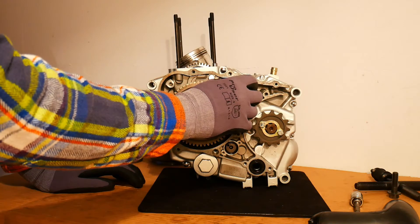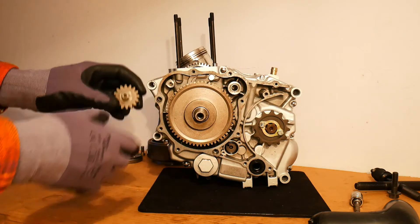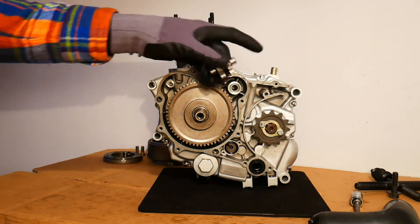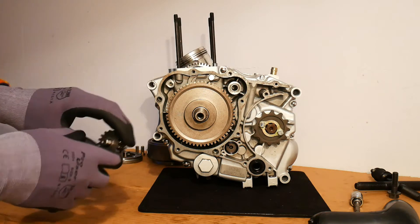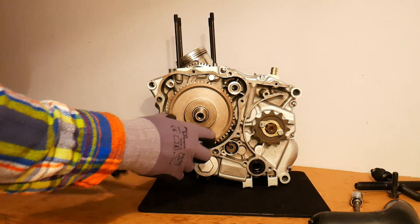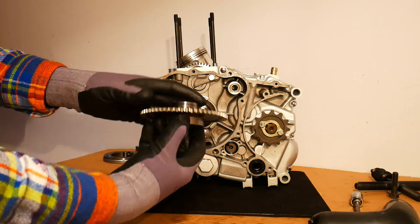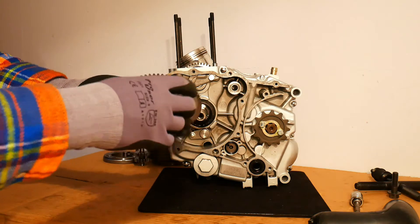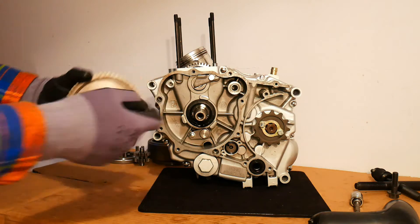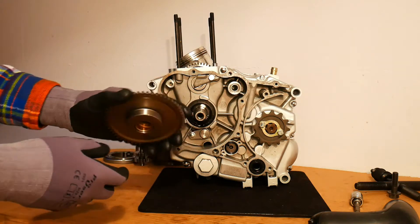We can take off our intermediate gear, which connects the driven gear to the starter motor - it just comes off nicely and simply. And then we can also remove the starter clutch driven gear, which sits on the end of the crankshaft. It just rotates freely - there's no friction here, it doesn't grab onto the end of the crankshaft. But that's the driven gear removed.